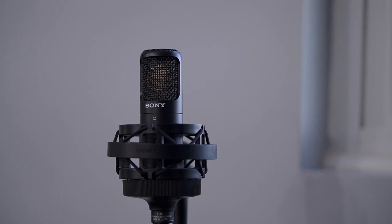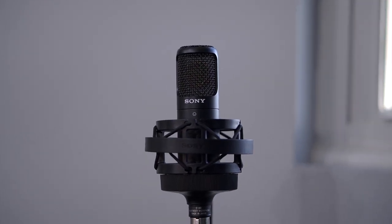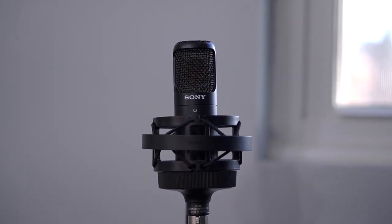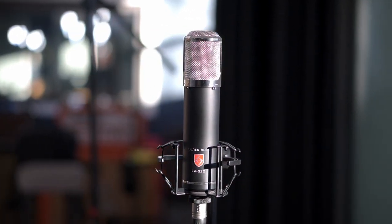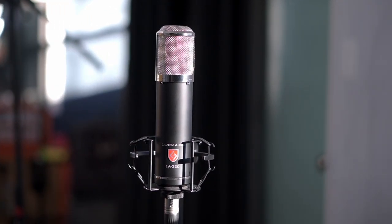Then we've got three room mics set up. I've got a pair of Sony C80s out in the corners of the room, giving some nice space, air, and width to the kit. And then I'm using the Loughton LA320 pretty close to the drums as a mono room mic. This one's adding a ton to the overall drum sound — it's adding a lot of length, depth, and character to those close mics, while still remaining focused and clear from being pretty close to the drums.